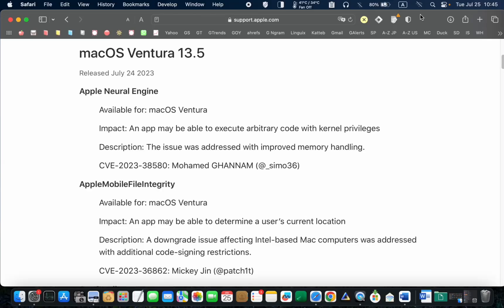The update size is around 1.56 GB, mainly consisting of bug fixes and important security fixes. No new features are included in this update. If you want to know more about it, please pause the video for a detailed explanation.